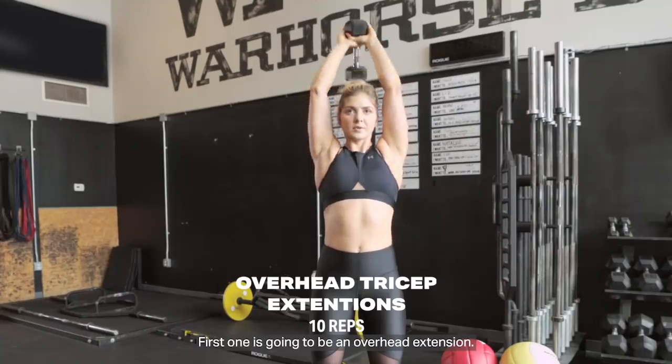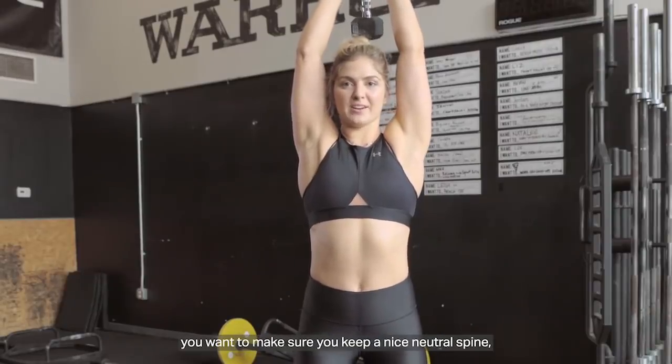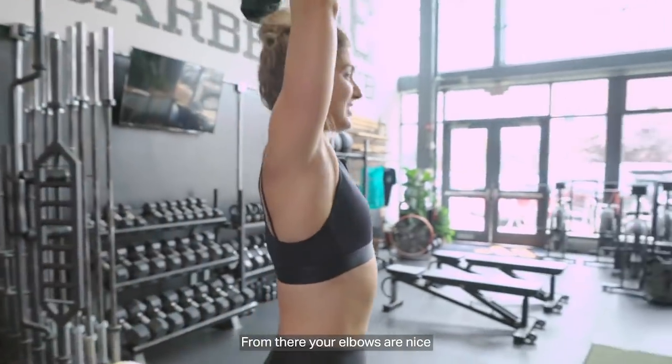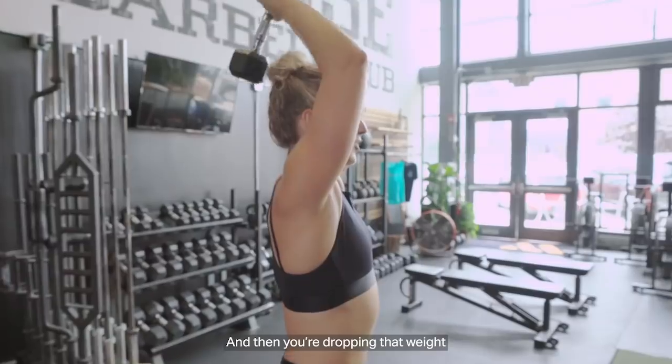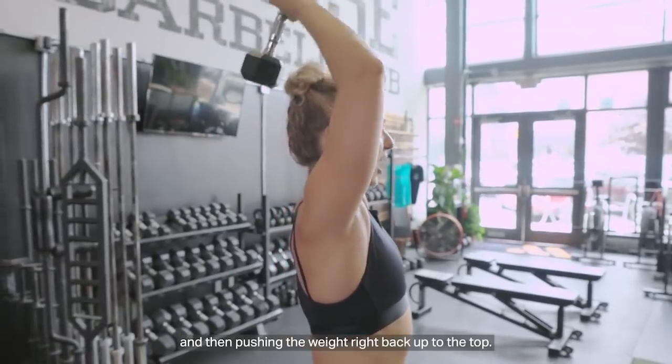First one is going to be an overhead extension. When you have that weight overhead, you want to make sure you keep a nice neutral spine, not letting your ribcage flare out, tucking everything underneath. From there, your elbows nice squeezed and tight, facing towards the front. Chin is proud, and then you're dropping that weight keeping your biceps right by your ears, and then pushing the weight right back up to the top.